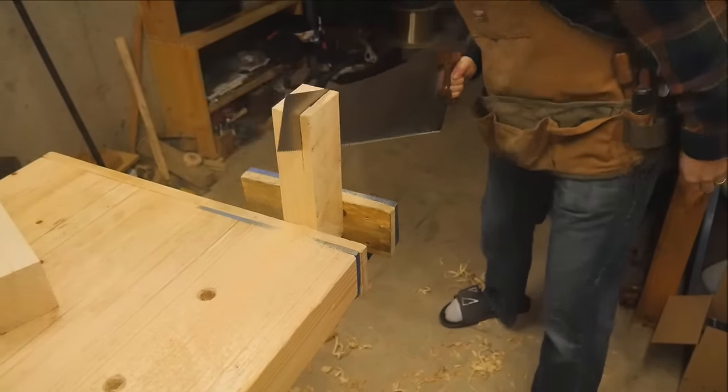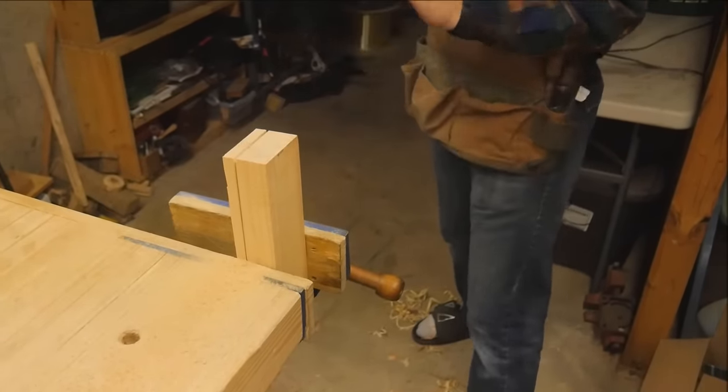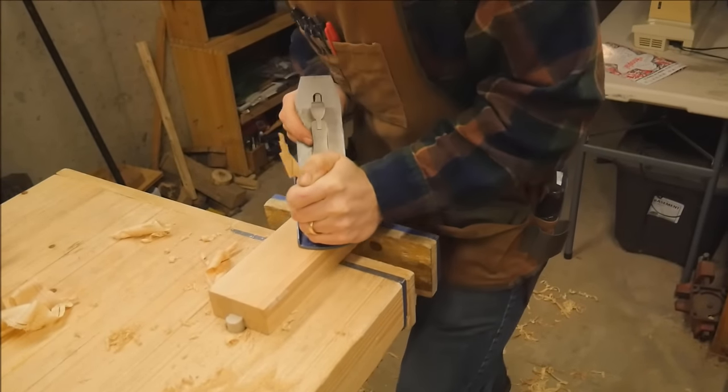I really enjoy this part — hand tools are just fun. I love it when it finishes the cut, planing off the saw marks, making it nice and smooth, and seeing what's underneath.